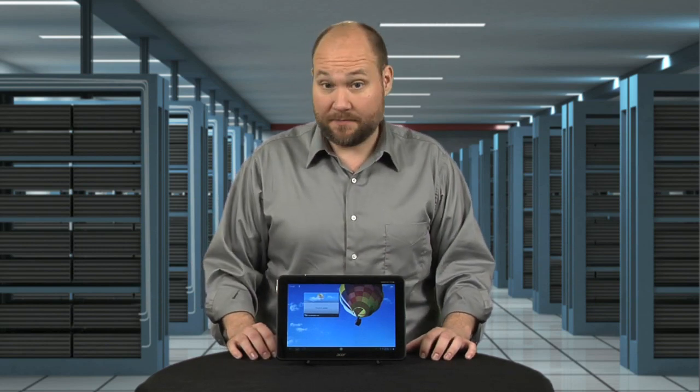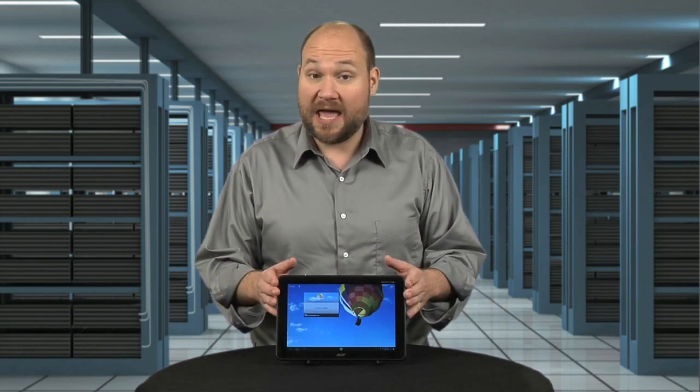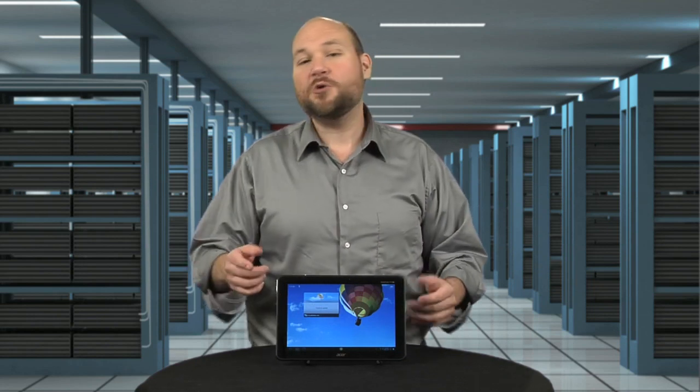Eight months later, Acer is back with an updated model, the Iconia Tab A510. How will it compare? Let's open it up and find out. I'm Bill Detweiler, and this is Cracking Open.